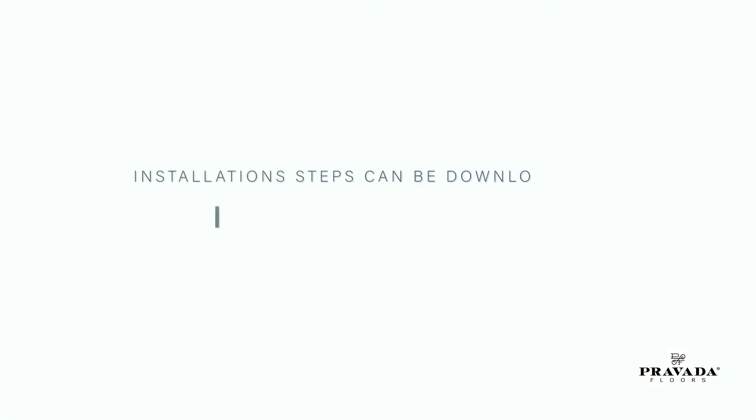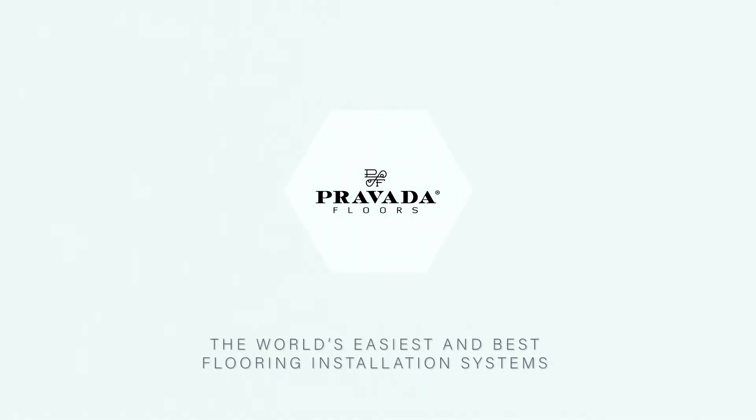All these installation steps can be downloaded from our website at i4f.com/downloads. Easiest is best with i4F Drop Lock Technologies — the world's easiest and best flooring installation systems.